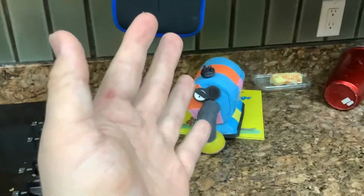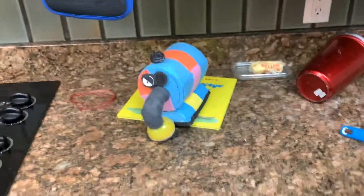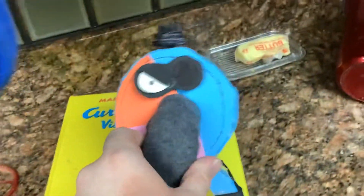I made the main villain of my series, Slendy Tubby's The Return of Nunu. Nunu. None other than the evilness himself.